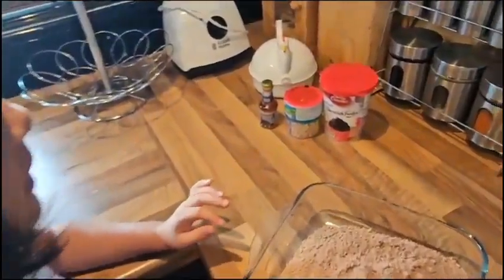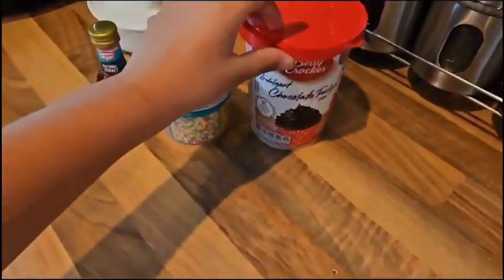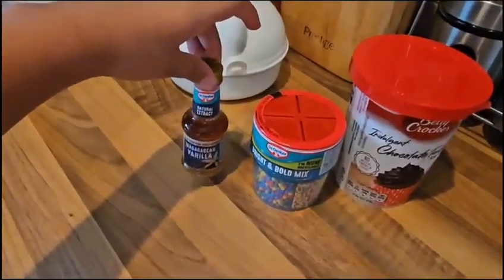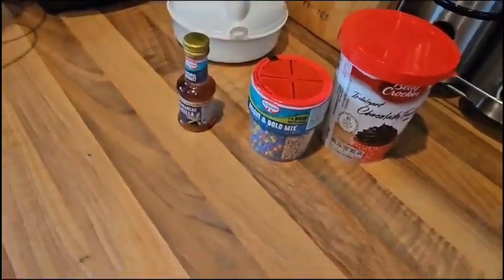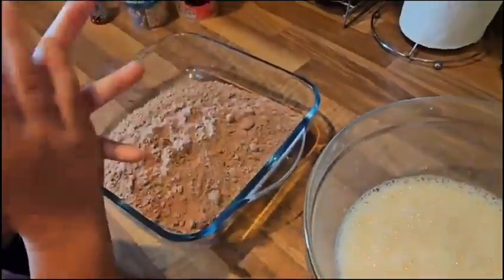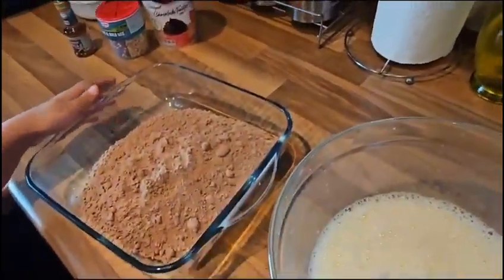Sorry guys, I forgot to tell you that we have chocolate icing, some sprinkles and we have vanilla essence. And now we'll put this chocolate mixture inside the bowl.